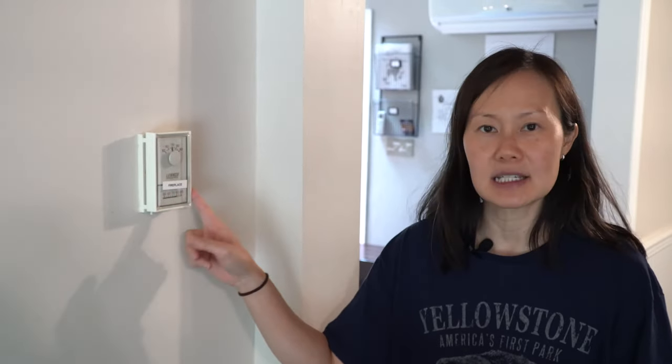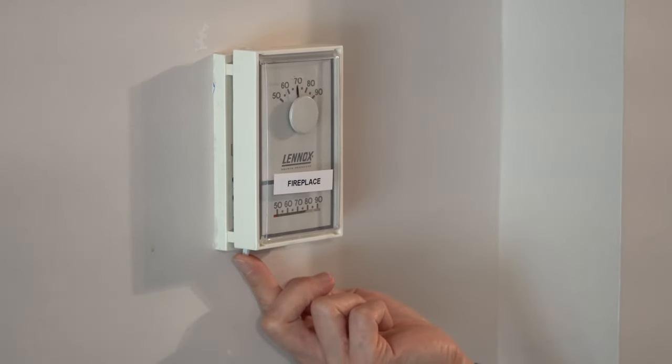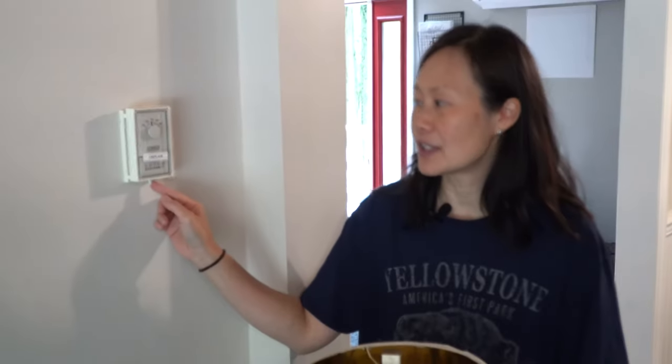We actually have two fireplaces in our house. One is located here in the living room — in the wintertime, it's actually your source of heat for this room. The fireplace is turned on by the thermostat on the wall as you walk into the living room area, labeled fireplace. To turn it on, simply move the lever on the bottom towards the higher temperature — towards 90 — until you exceed the room temperature, and you'll notice the fireplace lights. To turn it off, move it towards the lower temperature, 50. Please do not tamper with or adjust any of the controls on the unit itself, and do not turn off the pilot light.